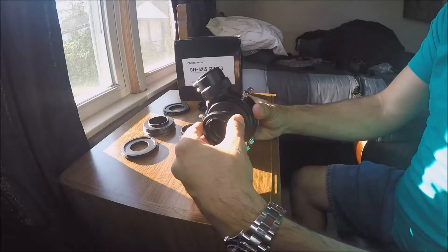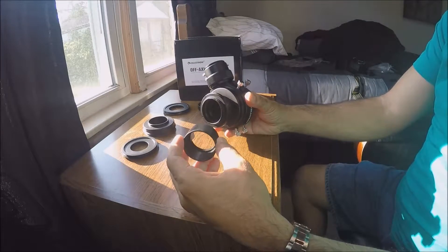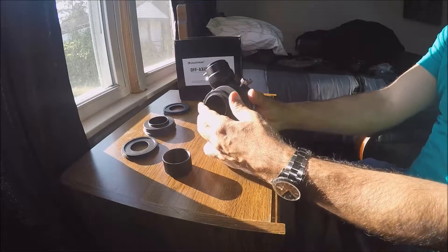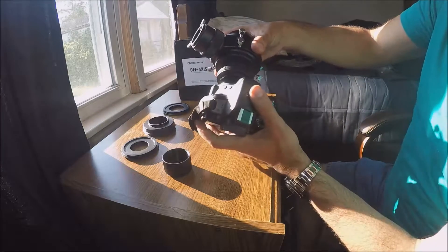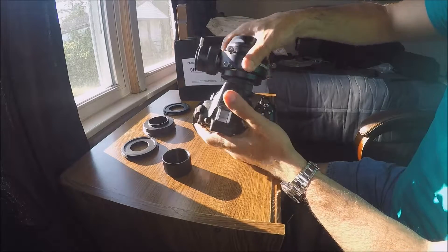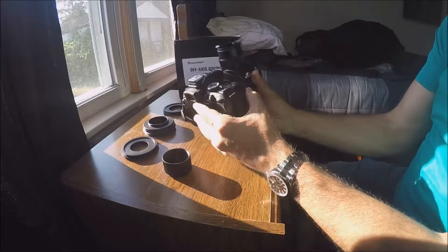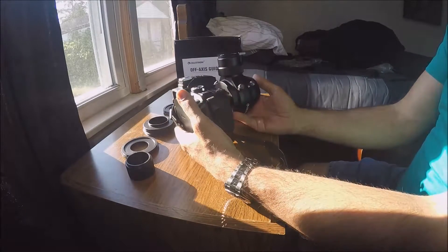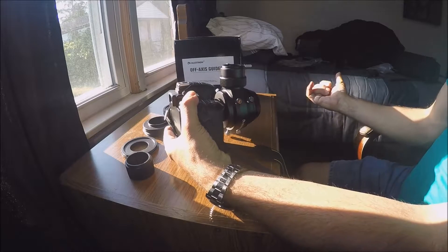Here's my t-ring — let's see if it screws on. Maybe I don't need that extra piece; it might just be extra spacing. This is my t-ring that goes into my DSLR camera. After testing with the camera, maybe I was wrong — if I can achieve focus, I don't need that piece.